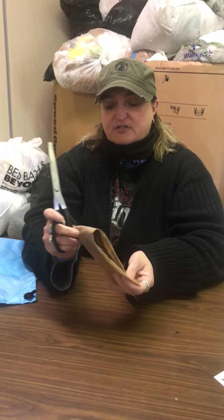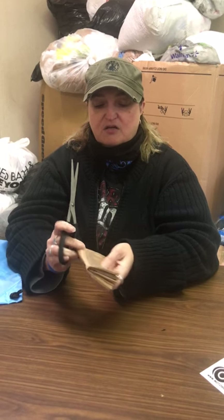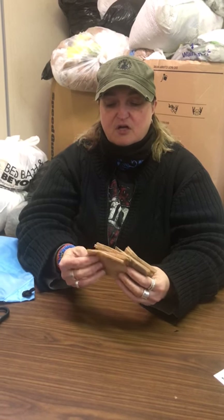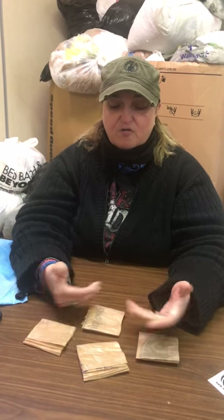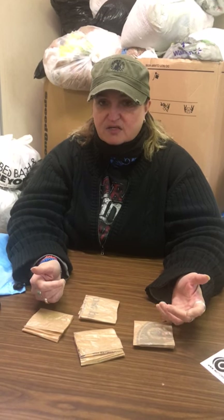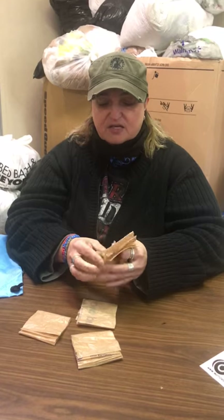Now we're going to fold this in half again, and fold it in half once more. You're going to get four squares. Your average plastic bag — whether it be Kroger, Target, Walmart, Meijer, wherever — you're going to roughly get four squares. Some larger bags might give you five or six, and some smaller ones just three. Now we're going to do the actual plarning process — the knotting process.